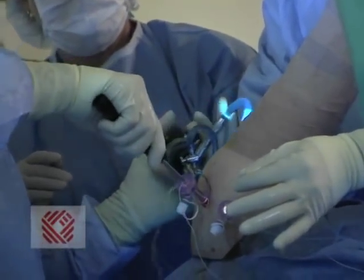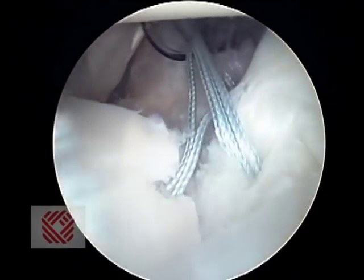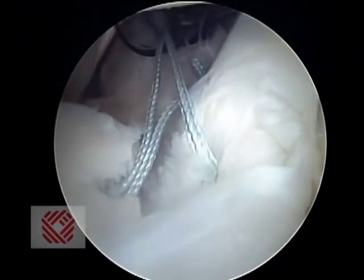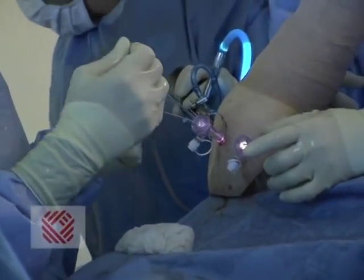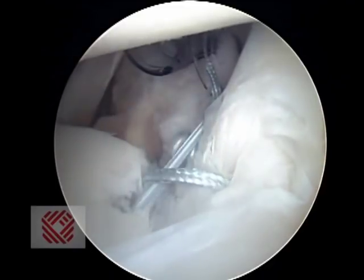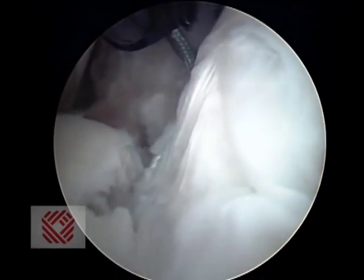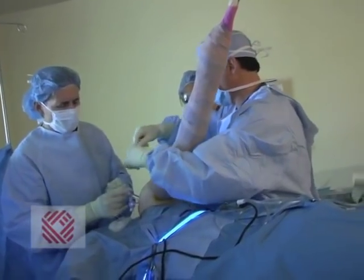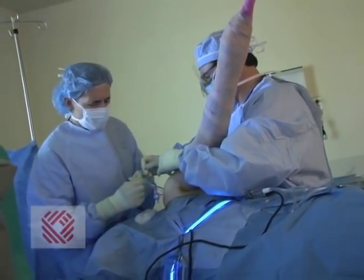We'll immobilize him in a sling for six weeks, but he'll start some therapy and gentle motion. If you have symptoms where you feel like your shoulder is unstable — getting out, catching, locking, changing positions, or a giving-away sensation — that usually means you're having shoulder instability. You should be seen by an orthopedic surgeon who uses arthroscopic technique to stabilize the shoulder. We're going to tie this suture knot down, and that should complete his repair.